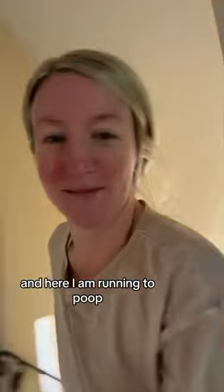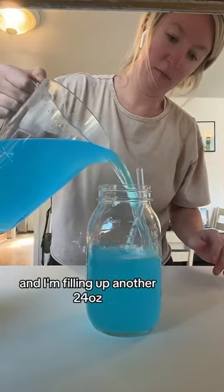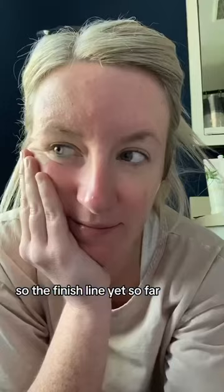And here I am running to poop. Here is my second pitcher — I drank the first one already and I'm filling up another 24 ounces. So close to the finish line, yet so far.